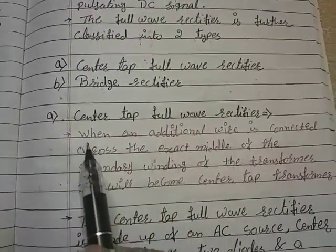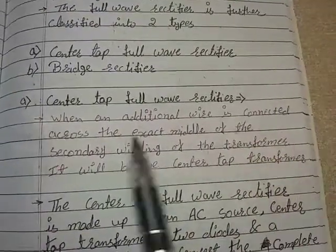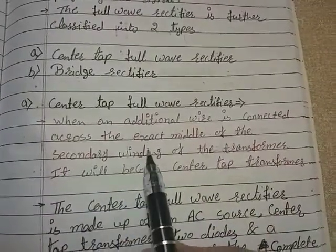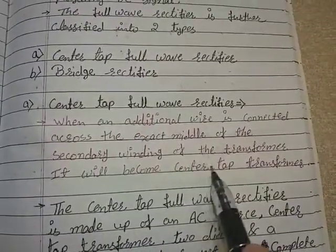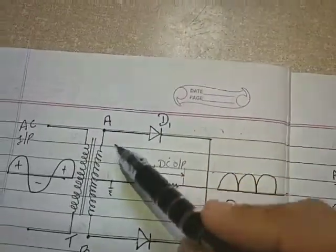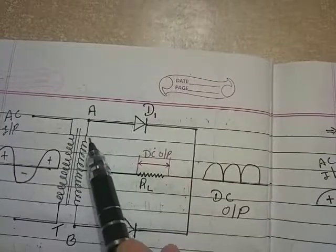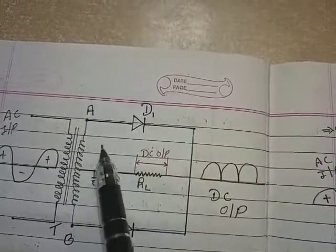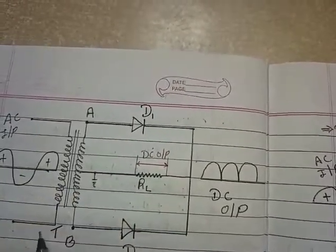A center tap transformer is a type of transformer. When an additional wire is connected across the exact middle of the secondary winding of the transformer, it becomes a center tap transformer. Look at here — exactly in the middle of the secondary winding a wire is connected, and hence this transformer has become a center tap transformer.